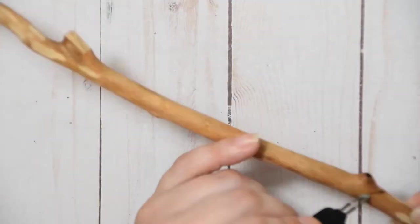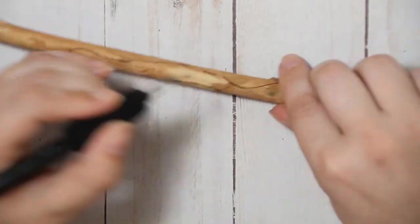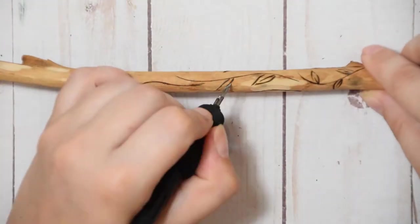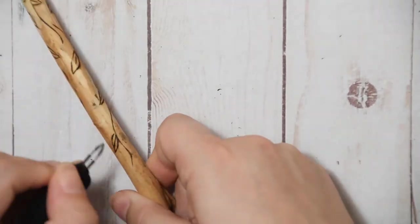I just started off experimenting with wood burning on the sticks. I did a couple of quotes and a couple of fun designs. One of my favorites was this vine piece where I did some weaving vines with some leaves. I also had fun doing some with stars as well.